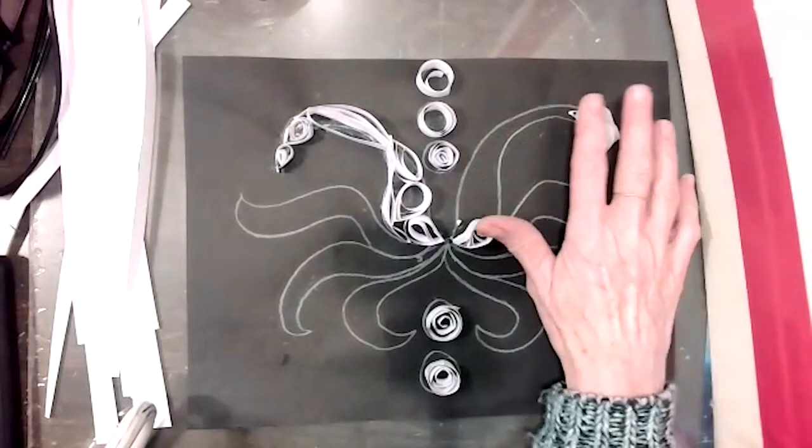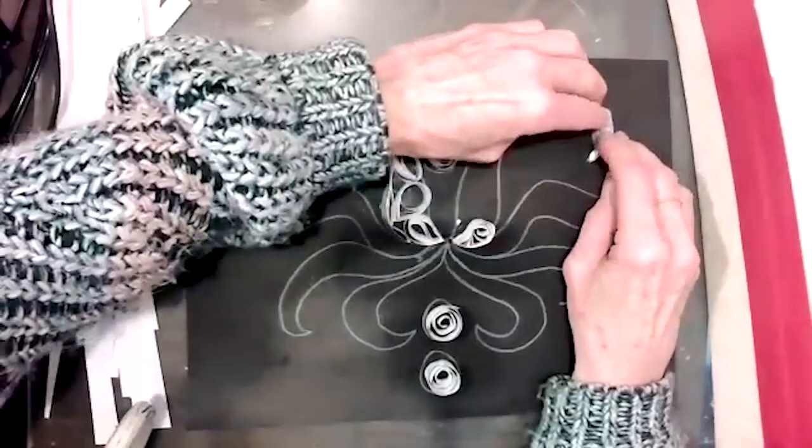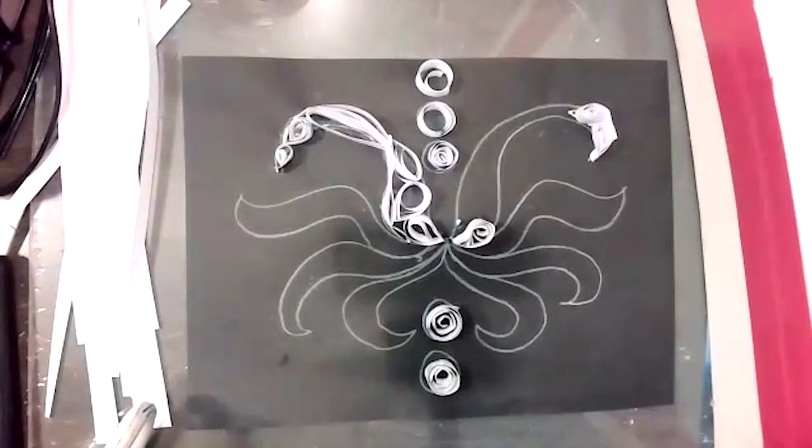You can be using all different color construction paper to make yours very colorful. But I think I'm just going to stick with the black and white until the whole thing is filled in.